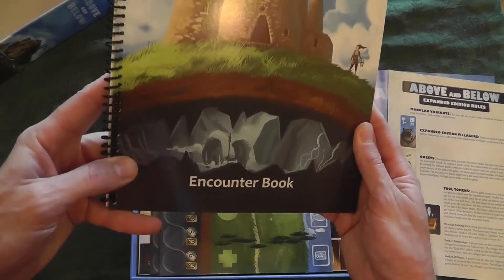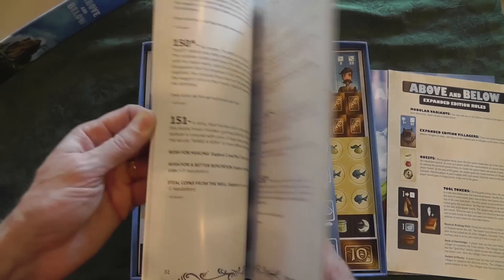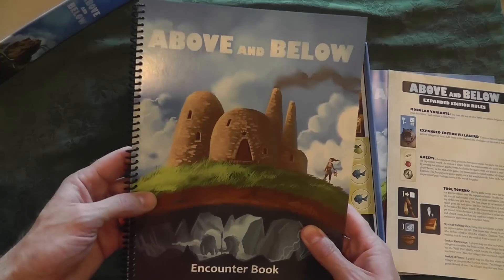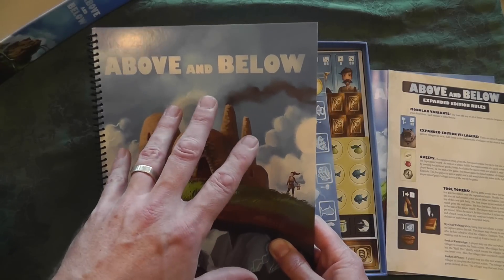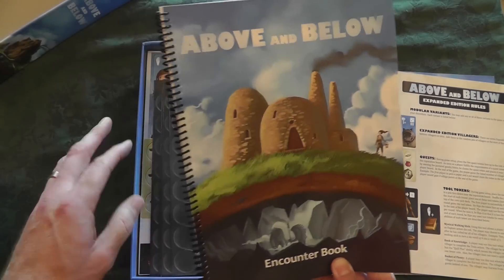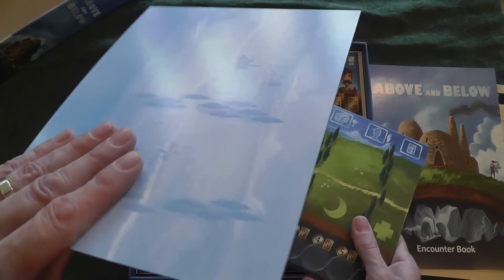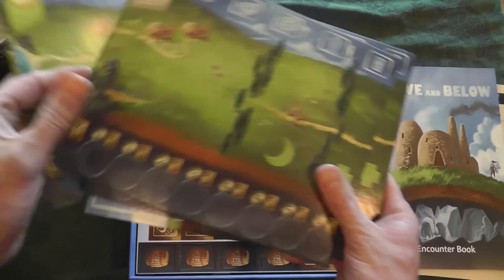Spiral bound encounter book. Basically - boom - encounters. I love this paragraph style, go-to-the-number, choose-your-own-adventure kind of thing. I love this. It reminds me a lot of my old war game Ambush, where you would have an event happening, you would go to a certain number, read the thing, and then figure out what you're doing. Nice, thick card stock, nice backing on it - looks good.